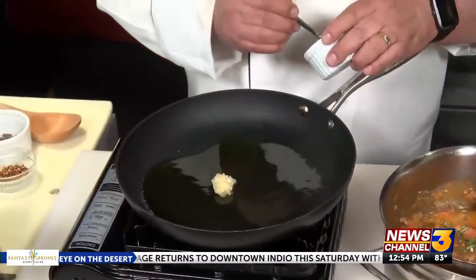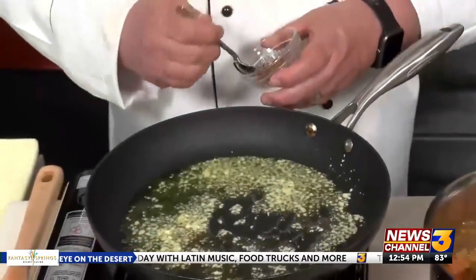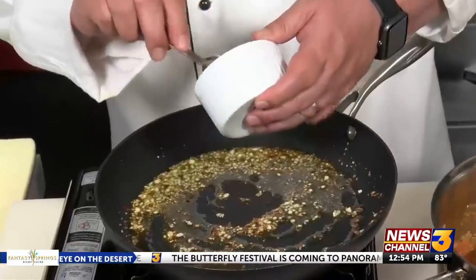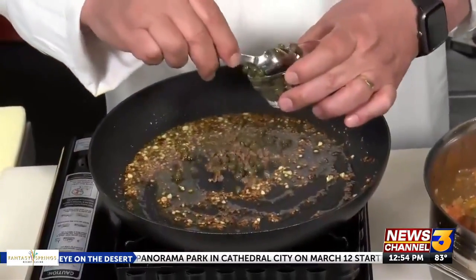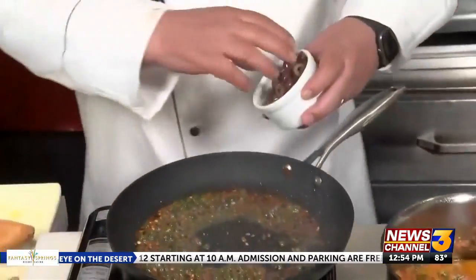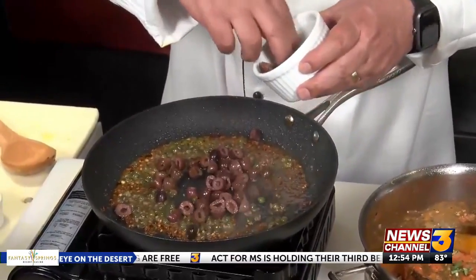About a teaspoon and a half of minced garlic. Now, very important — one of my favorite ingredients — about a half a teaspoon of red pepper flakes, two minced anchovy fillets, a good tablespoon of capers, and good oil-cured black olives. Make sure they're pitted and cut them in half.